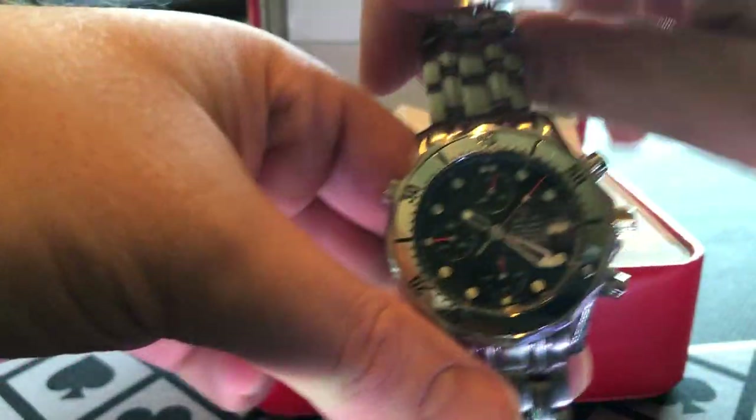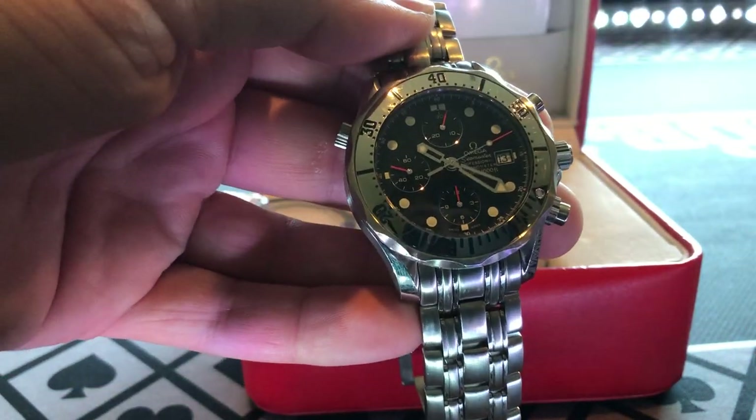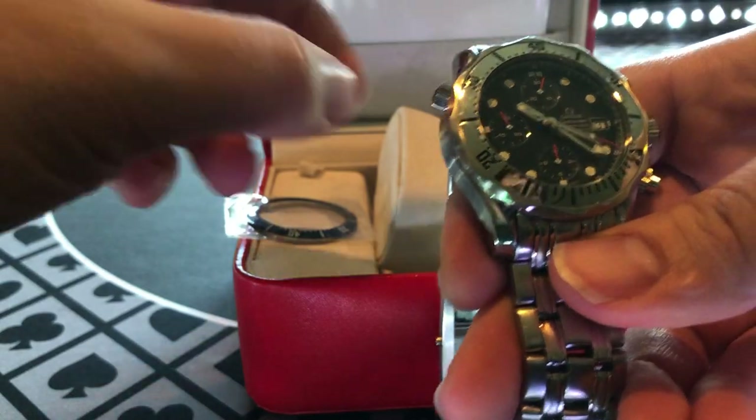It's got really, really good weight to this watch. It feels quality — you pick this thing up and you feel like you're wearing a nice high-class timepiece. It really has got the weight, especially for only being 42 millimeters.